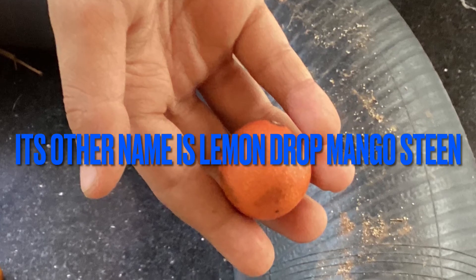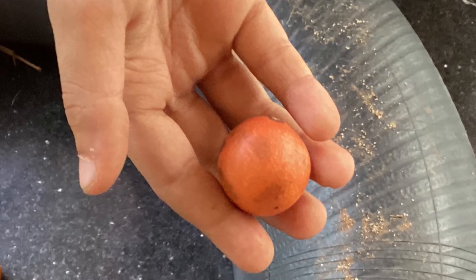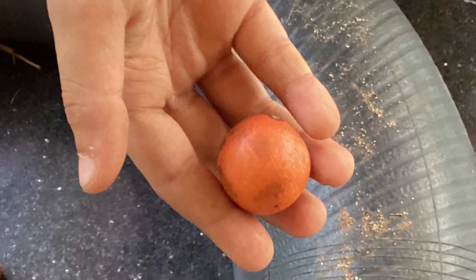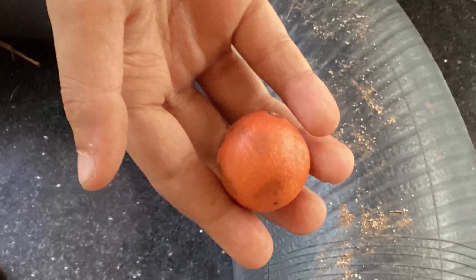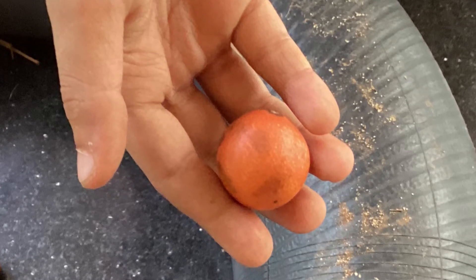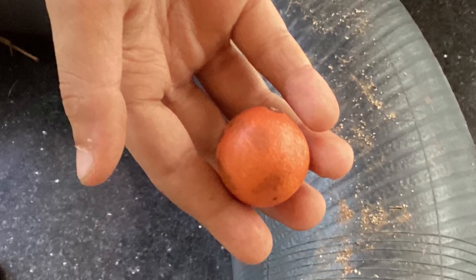It is mine and my sister's favourite fruit. Hope you enjoyed the channel video. If you like the channel, share the channel and subscribe. Thanks for watching. Bye!